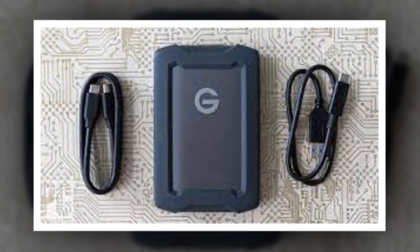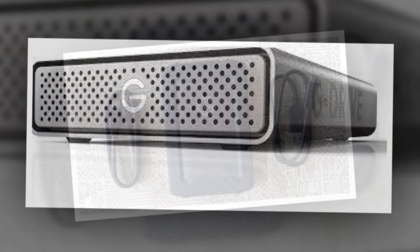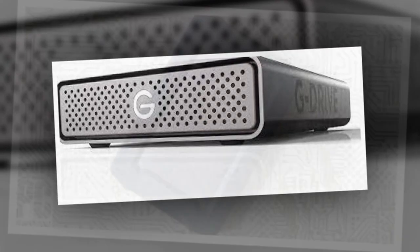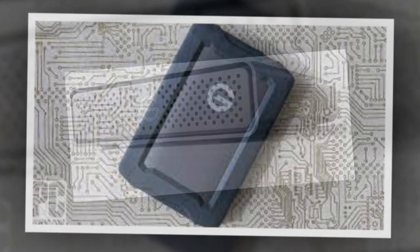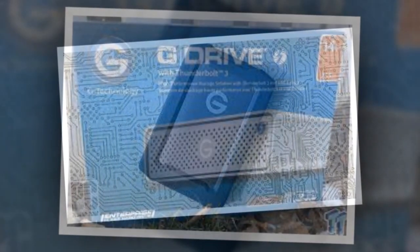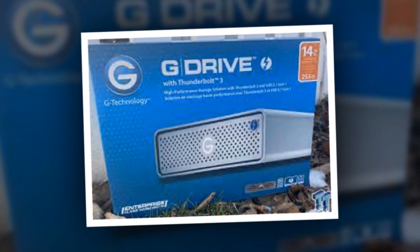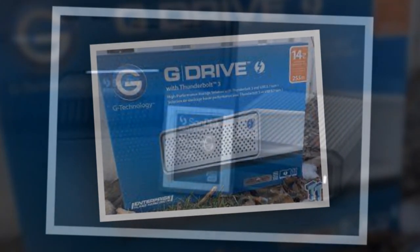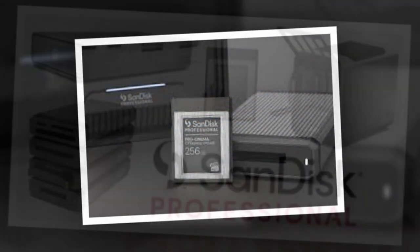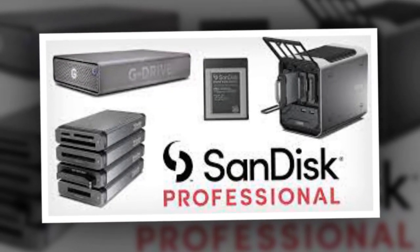Firstly, the G-Drive comes pre-formatted to APFS for Macs, which means it needs to be reformatted to NTFS or exFAT for Windows PC use. This could be an inconvenience for non-tech-savvy individuals who aren't familiar with formatting. Secondly, despite being an enterprise-grade drive, it only includes a USB-C to USB-C cable and lacks a USB-C to USB-A cable in the package, which may be frustrating for users without USB-C ports on their systems.